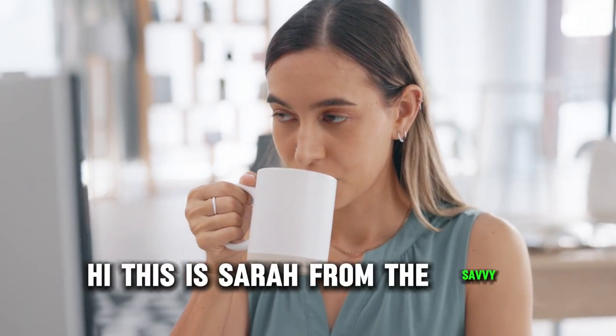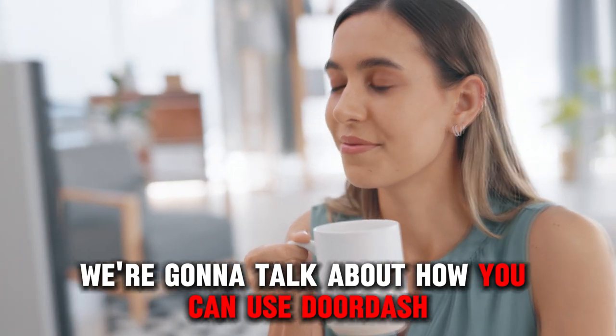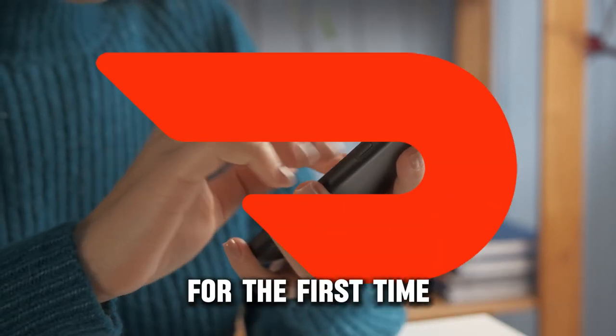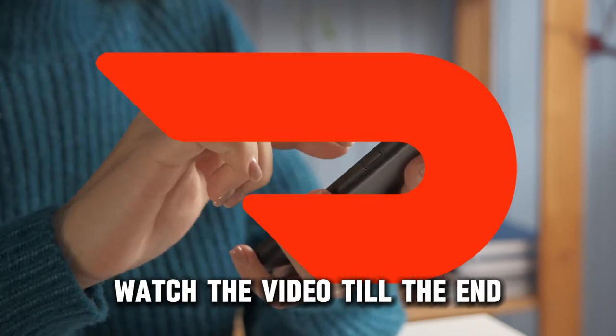Hi, this is Sarah from The Savvy Professor, and in today's video we're going to talk about how you can use DoorDash for the first time. To learn how to do this, watch the video till the end.